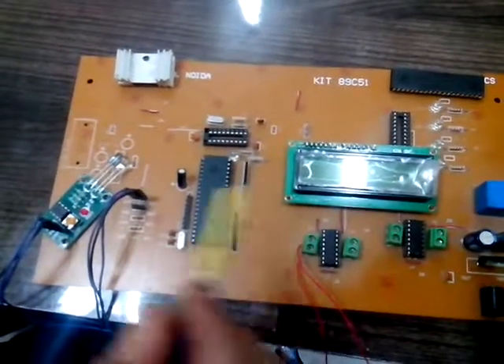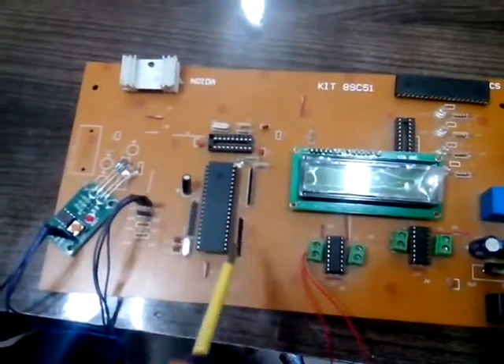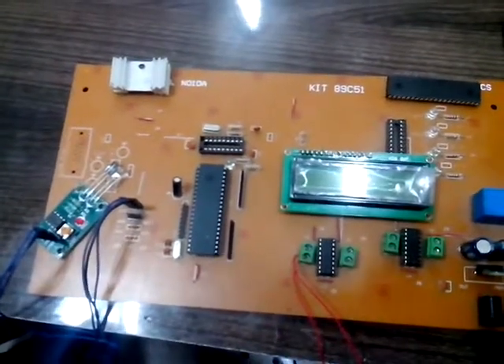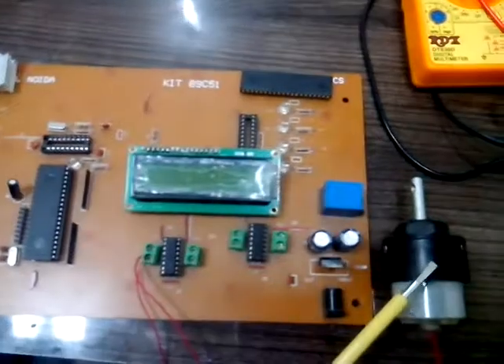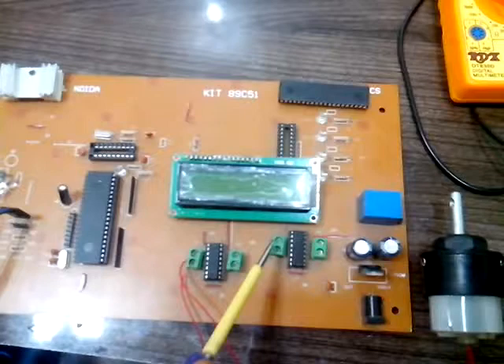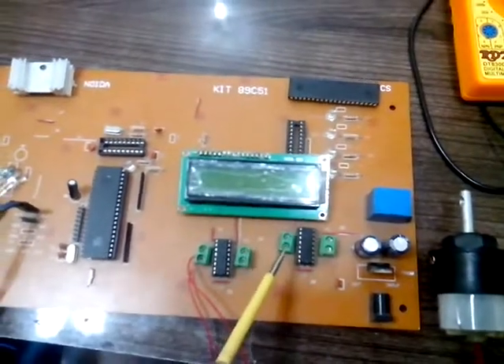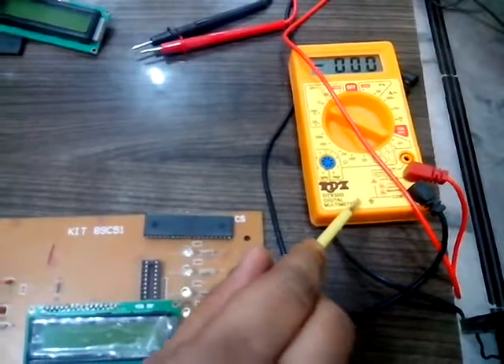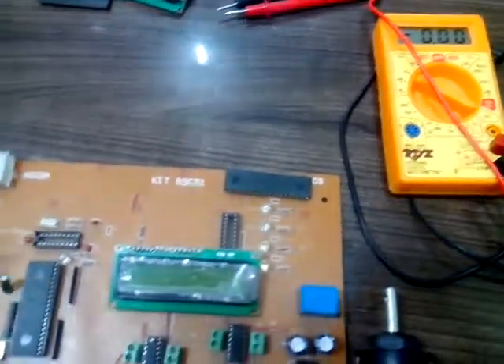So in this project, everything is going to work like a Delhi Metro project. You will see this motor will move for the wheel. For the gate, you can use a CD tray. But right now we don't have a CD tray, so we are showing through the multimeter. When this project gets started,